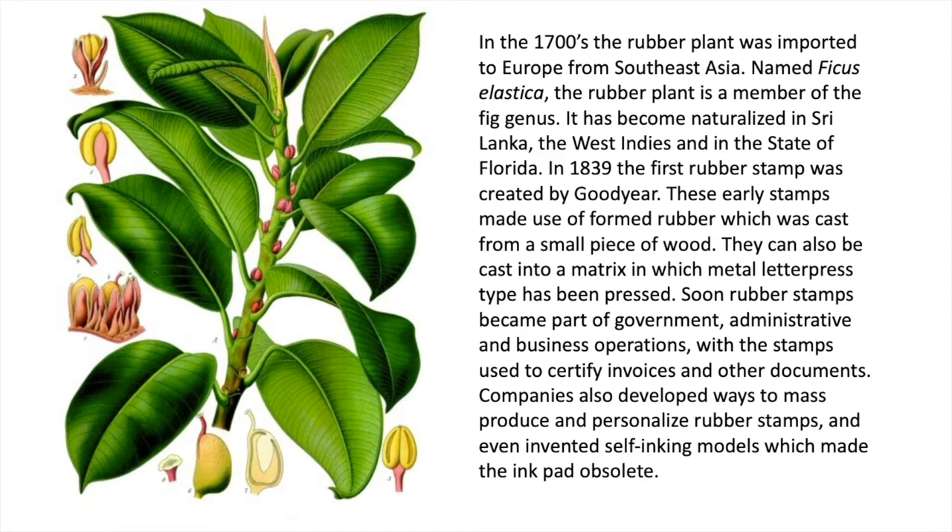In 1839 the first rubber stamp was created by Goodyear. These early stamps made use of formed rubber which was cast from a small piece of wood. They can also be cast from a matrix in which metal letterpress type has been pushed. Soon rubber stamps became part of government, administrative, and business operations, with stamps used to certify invoices and other documents. Companies also developed ways to mass produce and personalize rubber stamps and even invented self-inking models which made the ink pad obsolete.